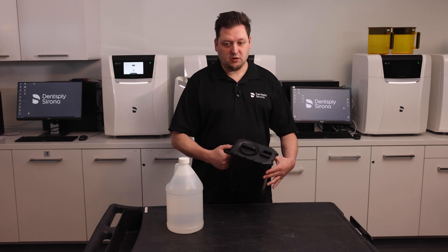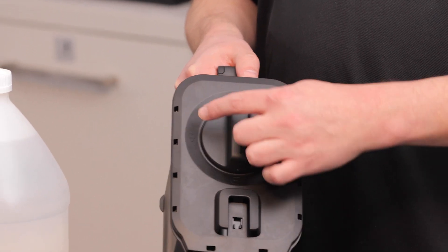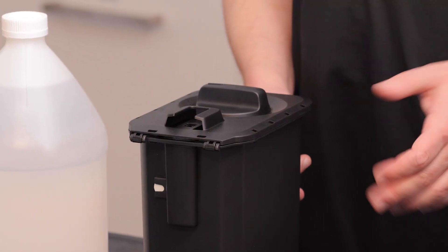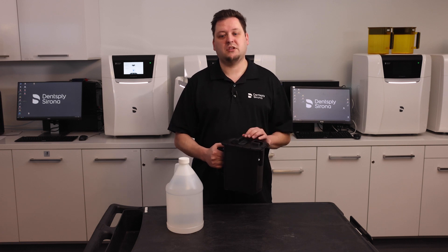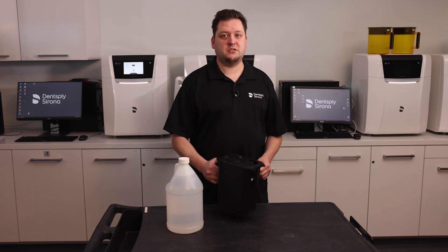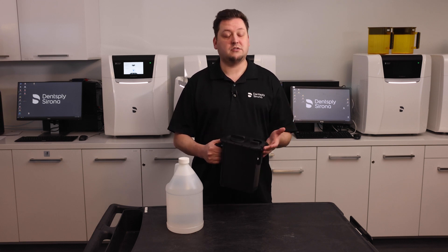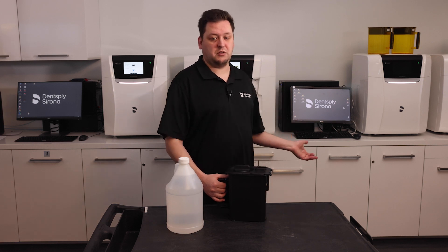This big knob on top will let you lock and unlock the lid. You can see the unlock symbol or the lock symbol. You'd want to lock it anytime you're moving the washing container around or storing it for some period of time. When locked, the lid is sealed even more than usual, which limits the evaporation of the alcohol. Take care never to insert it into the PPU while it's in the locked position — if you do, after a moment the PPU will attempt to lift the lid and give you an error that it's unable to. So again: unlock position when putting it into the PPU.